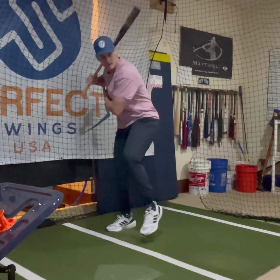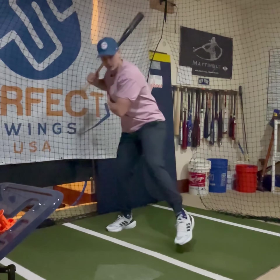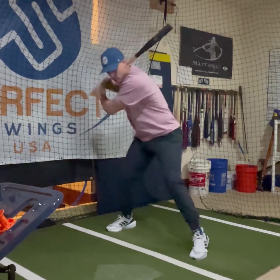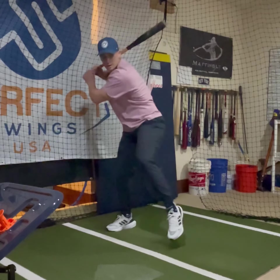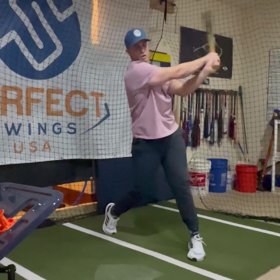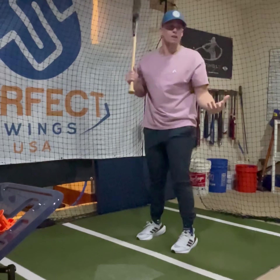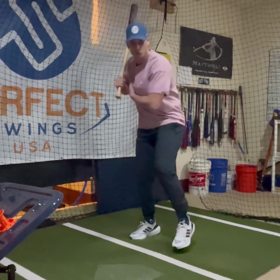Here I'm getting the benefit of not only making sure that my weight is going back and forward — we want to have rhythm, we want to be soft on our front foot — but I'm also adding staying connected here, staying connected here, and then going into a full rep. Full speed, very easy.